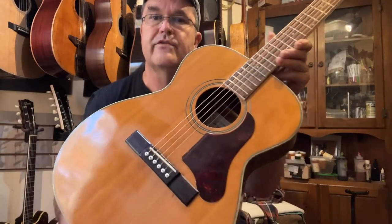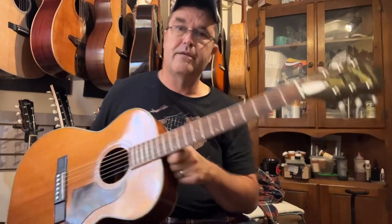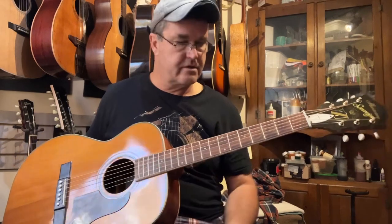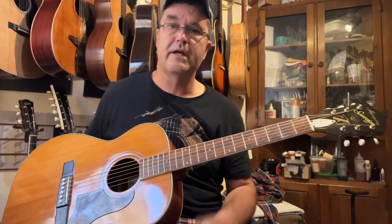Don't see many of those when I get a hold of these — they always seem to have them torn off. At any rate, poor man's Triple O-18, priced accordingly. It's a wonderful way to own a 60-year-old, all-solid-wood, vintage, all-American-made guitar. Hey, thanks a lot for watching. See ya.